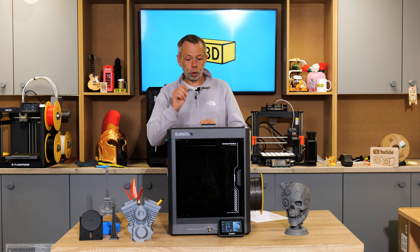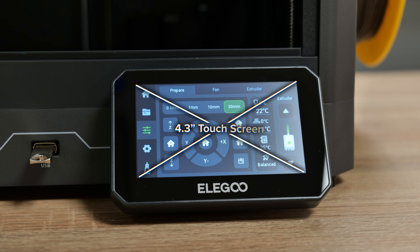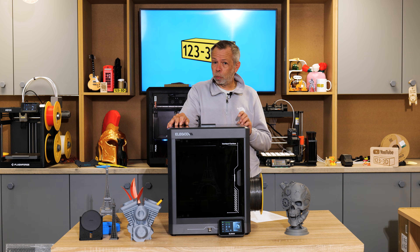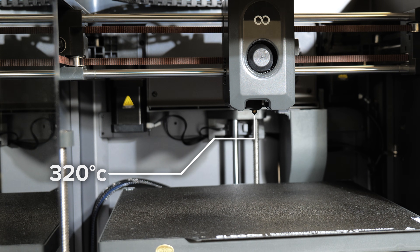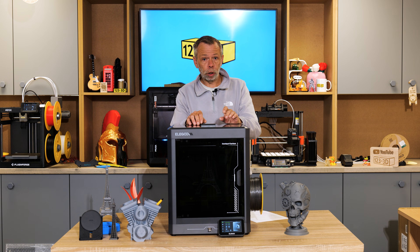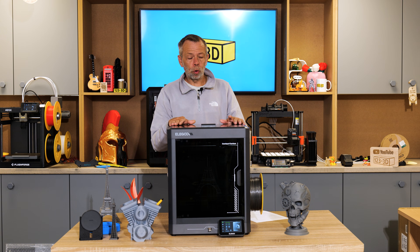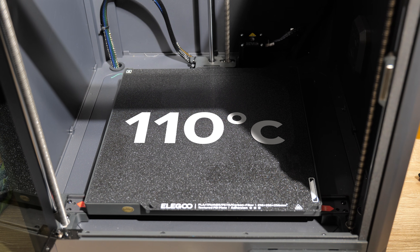Typically you've got to be printing around 250 to 300mm per second for decent quality. The machine has a claimed 20,000mm per second acceleration — that's basically the travel speed from one position to the next. We also have a 4.3-inch touchscreen full colour LCD display. The nozzle has a maximum print temperature of 320 degrees C, and it's a hardened steel nozzle, so the hotend is capable of reaching above average temperatures, ideal for more exotic filaments. The bed is also capable of reaching 110 degrees.